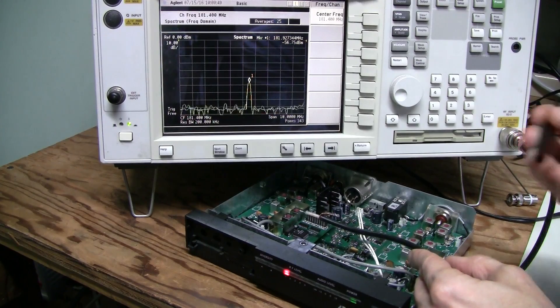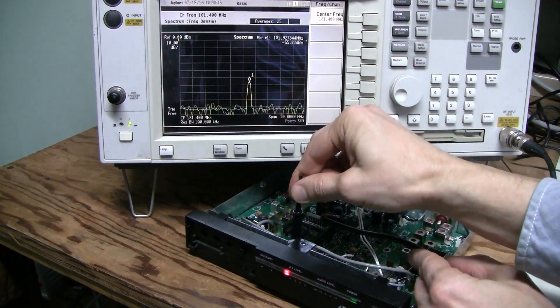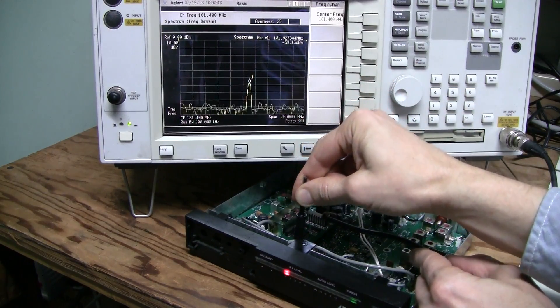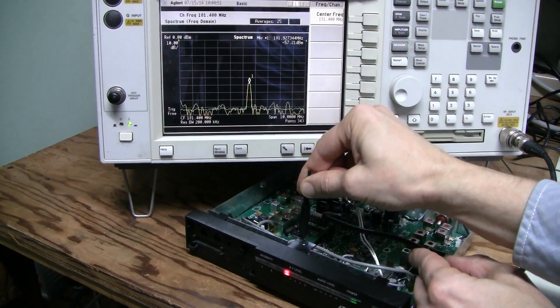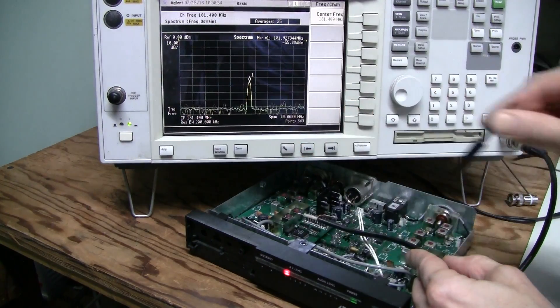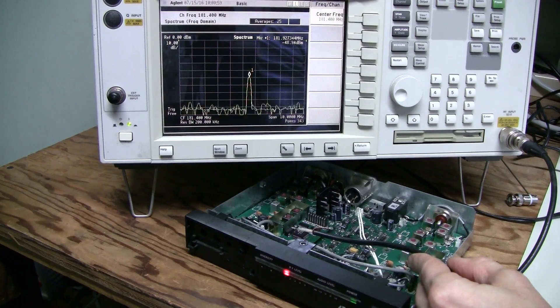If I try pushing with a plastic tool, no matter where or how I push, I cannot reproduce the problem anymore — so it seems to be fixed. Unfortunately, with a problem like this you can never be sure it is reliably fixed and will not come back. I will have to use the equipment for a while and see what happens.